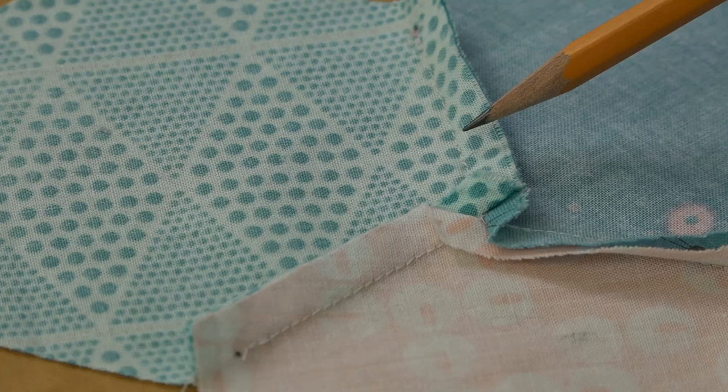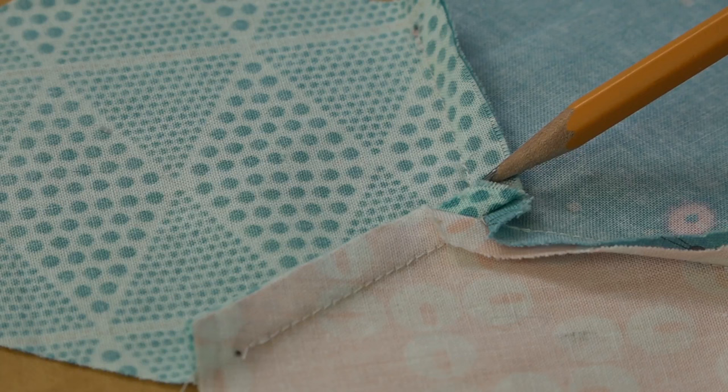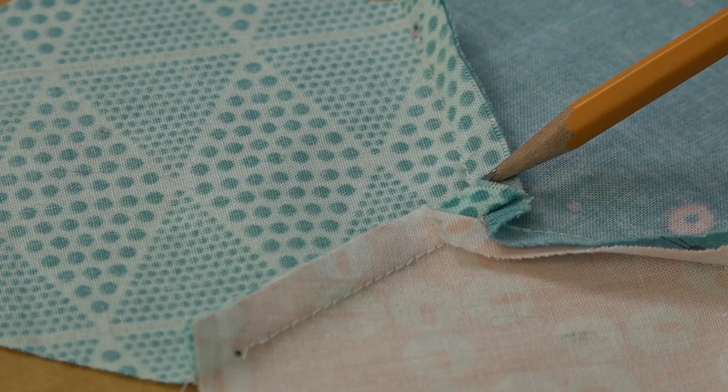We've sewn our first two rows together. Flipping it over to the back side to see how it's pressed — you can see here we've pressed open where those seams are, and this one we have pressed clockwise. You're going to alternate down the row; the next one will be pressed counter clockwise, continuing on the remaining part of the seam joining the two rows together. As you can see, sewing together hexagons on your sewing machine is as easy as sewing from dot to dot.